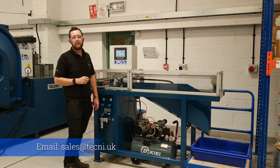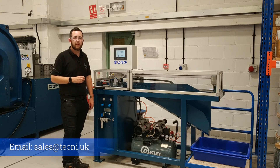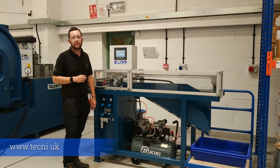For any more information or to contact any of our sales team, please send an enquiry to sales@techne.uk or alternatively visit our website at www.techne.uk. Thank you.